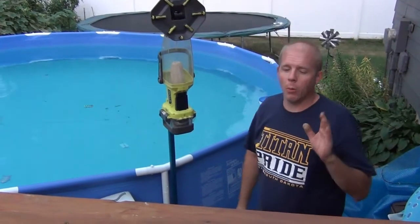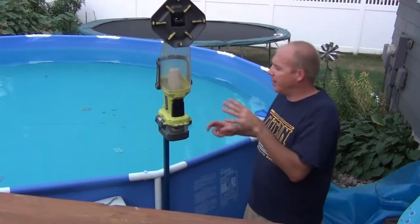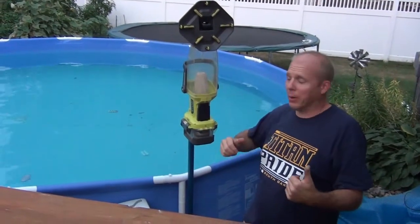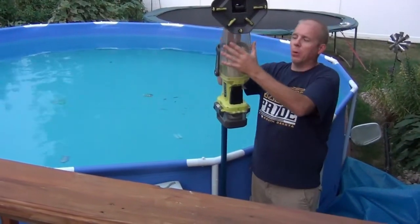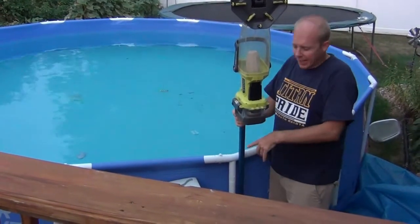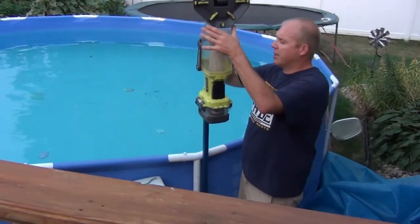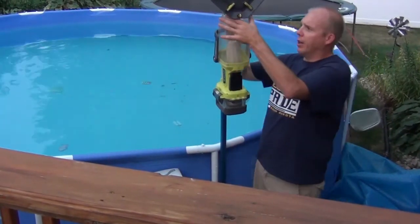Grant with GVR Tools here. I promised you this — I'm a huge Ryobi fan and I wanted to cover this before the season got too late. It's hot in South Dakota right now. I wanted to go through this Ryobi pool vacuum — I just stuck it in the straps here on my pool. This is just a 15-foot diameter pool, nothing special, but I left it in here because I want to show you all the features.